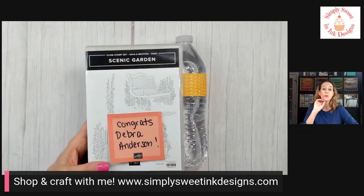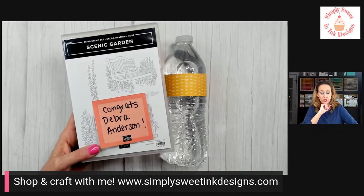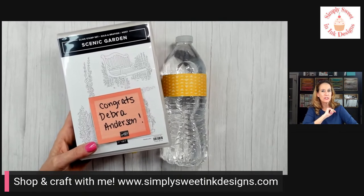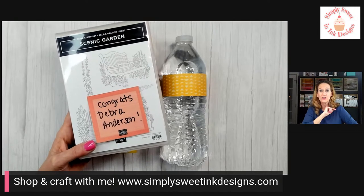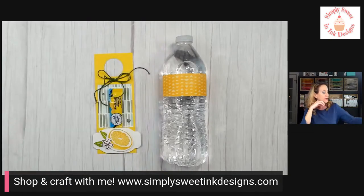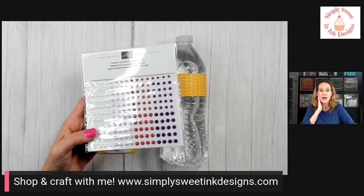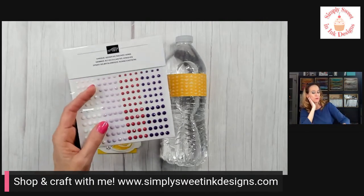Before we get started, I wanted to share the winner from last week's share, and that is Deborah Anderson — she shared over on YouTube. I'm going to reach out to get your address and mail you your Scenic Garden host stamp set. If you share this week, I have a fun little packet of opaque adhesive-back gems — a really sparkly and fun selection to use in your projects.